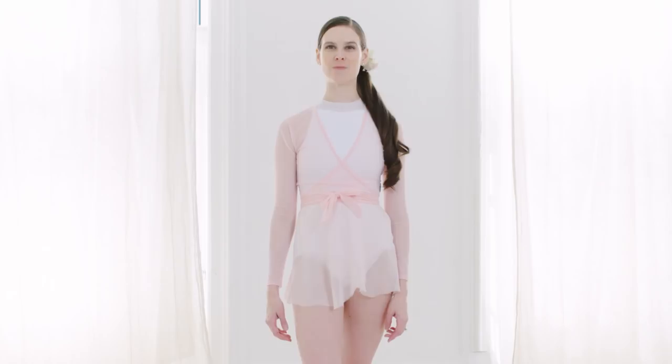Hi, I'm Mary Helen Bowers, founder of Ballet Beautiful. Today we're going to be talking about proper positioning and technique of the arms in your Ballet Beautiful workouts.